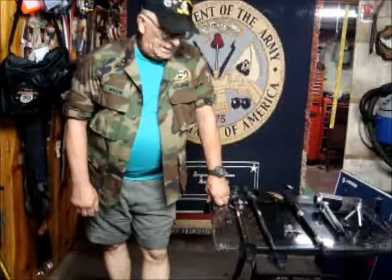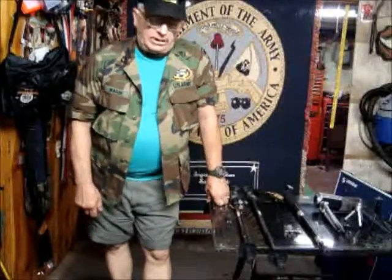Hi folks, Ron Wasik here, the Polish Pickle, with a little bit of an instructional video on how to film yourself while hiking.